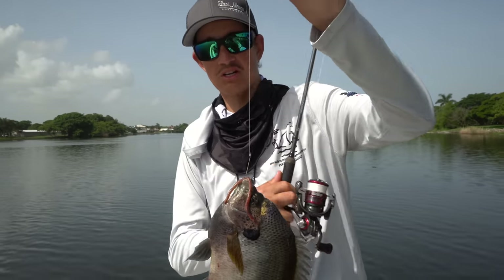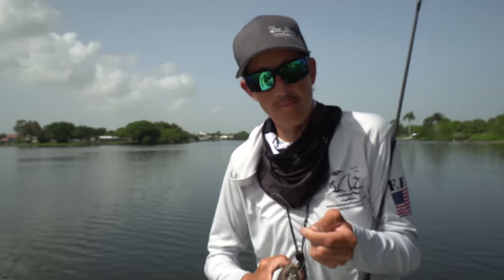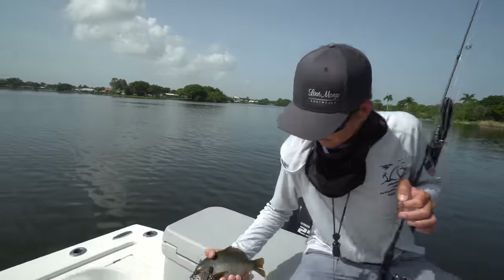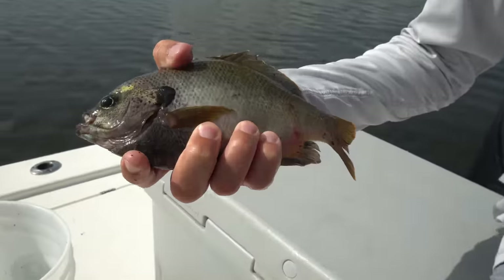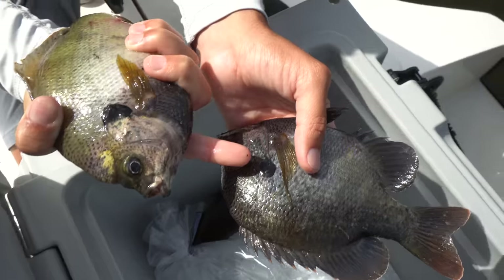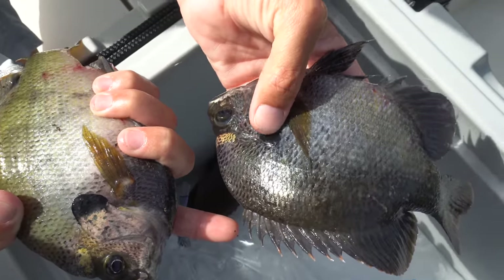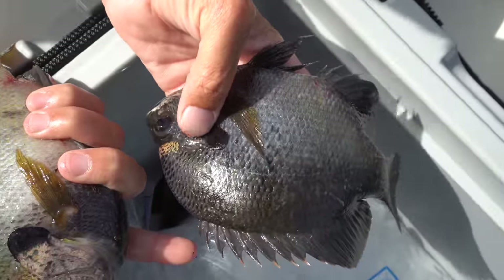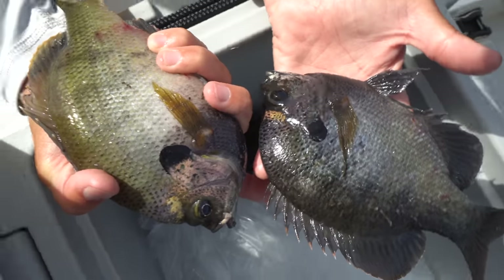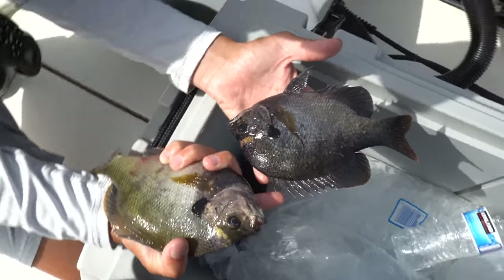They're fired up. We've got to keep catching them because you never know when these guys are going to shut off. They'll take a siesta for like 45 minutes and then you've got to wait to catch them. These things will flip-flop right out of your hand. This may be a different species, but I think he's just got a weird ear that's not elongated there. See how the ears are different — that little blue piece right there? That's where they get the 'bluegill' name, because it's on their gill. This one is just a lot wider than the bluegill and a slightly lighter color.